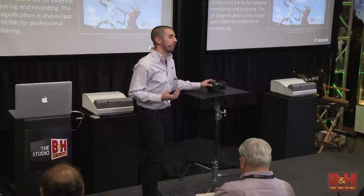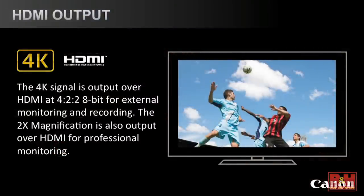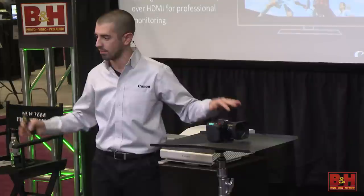I'm really excited about 4K HDMI out. For all you external recorder buffs — you've got a Shogun, Odyssey 7Q, Convergent Design, whatever it is — you can record 4K out of this camera or monitor. If you're bringing this onto a professional film set and your DP really wants to see the image quality out of this camera, you go to a 4K monitor and there's that full resolution coming straight out of the camera.